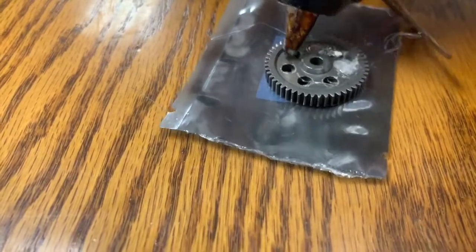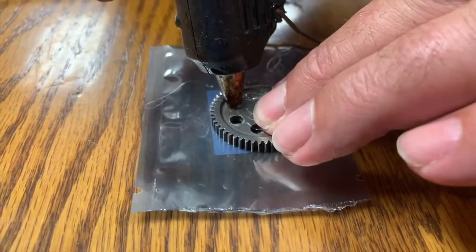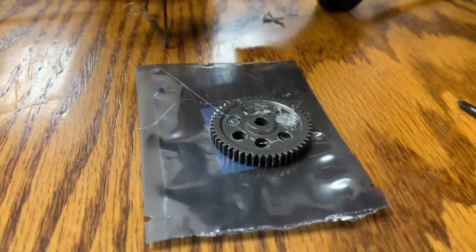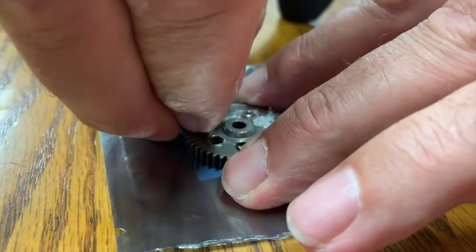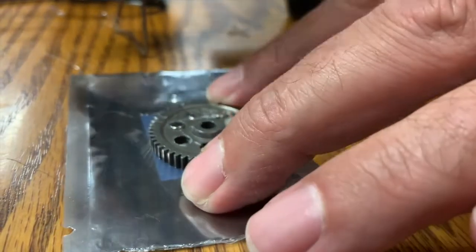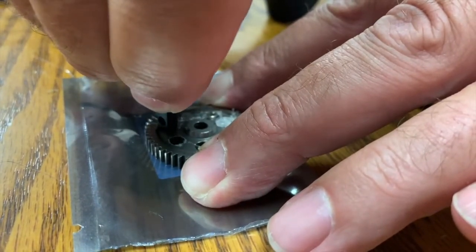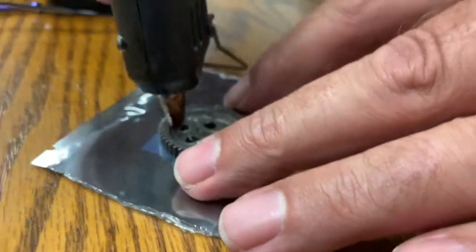We've done a couple of them and figured out that there's a better technique than our previous run. Our first attempt was to do just one magnet at a time, but because this is a metal gear it was pulling to one side and difficult to keep straight. So what we're doing now is using a whole stack of magnets as we push it in and then pull it off to the side — that helped us keep the magnet in the correct orientation all the way into the hole.